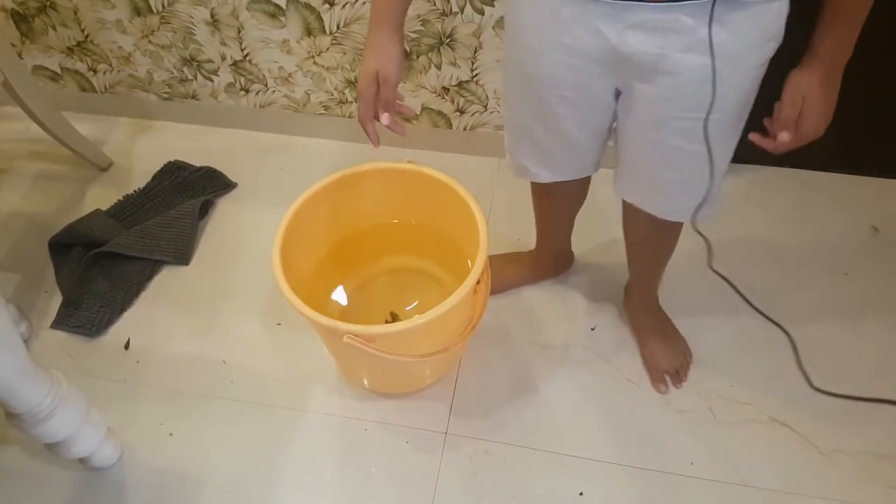This is just dechlorinated tap water. Many people think that you have to use RODI water, and this is simply not the case. Yes, it helps for weaker organisms like coral and helps in prevention of algae, but your fish will do just fine without RODI water.